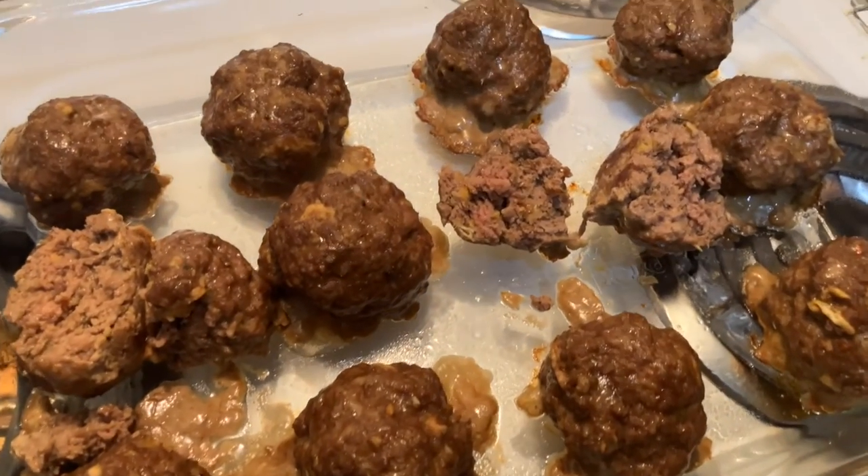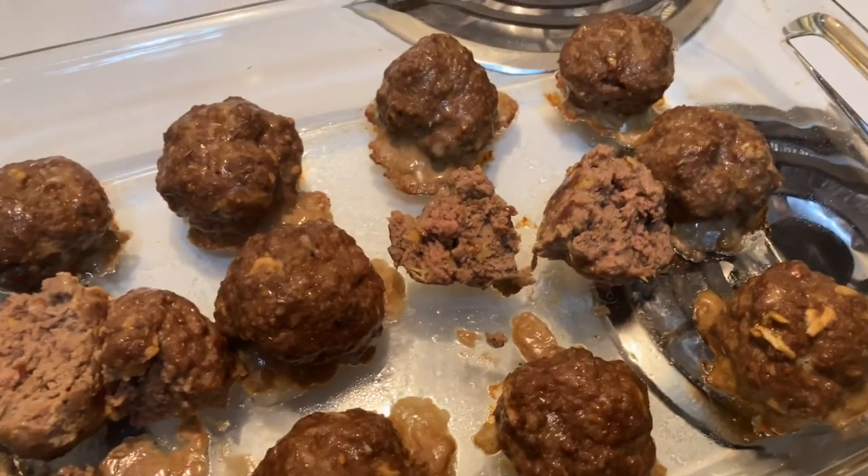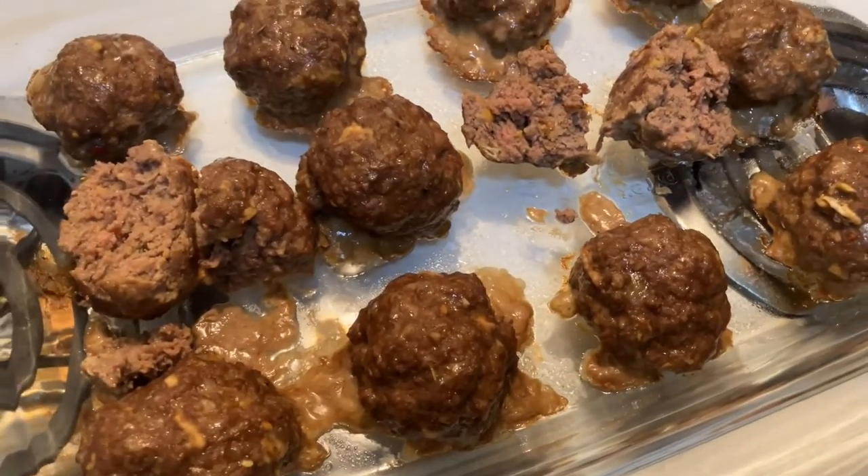I'm gonna put it in for another minute or two, just because they do look weirdly pink on camera — but that might just be my phone.